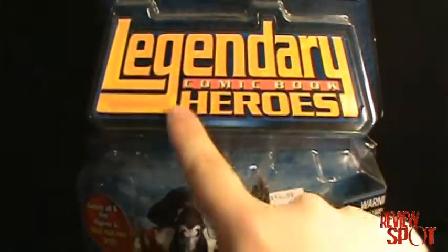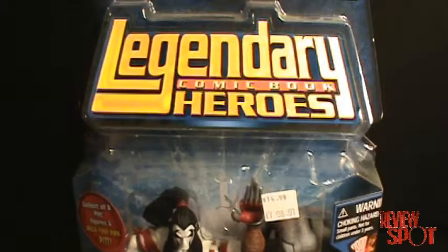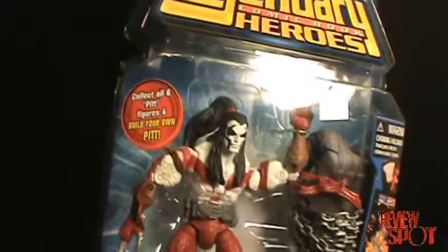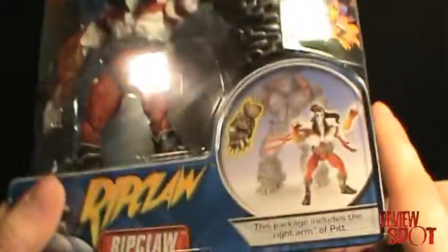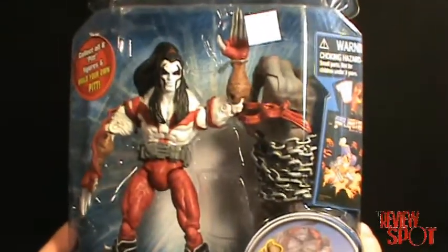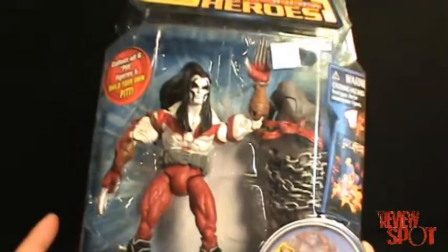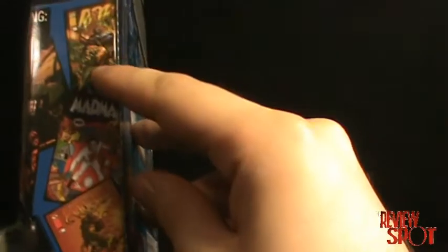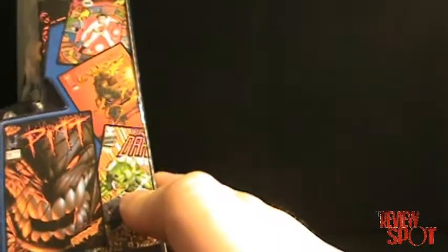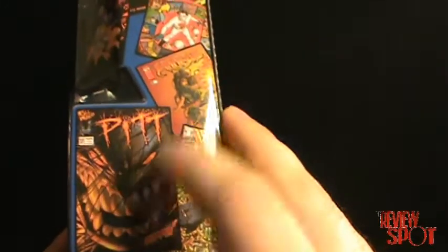I do actually like the top here — the Legendary Comic Book Heroes branding is very reminiscent of some of the older carded figures from the 90s. Very nice. This one does come with the right arm of Pit. Ripclaw is of course from Cyberforce, for those who have followed the Image Comics Cyberforce series. On the side there are all the characters featured: Ripclaw, Madman, Super Patriot, Judge Dredd, Witchblade, and Savage Dragon — and you can build all the pieces to make Pit.